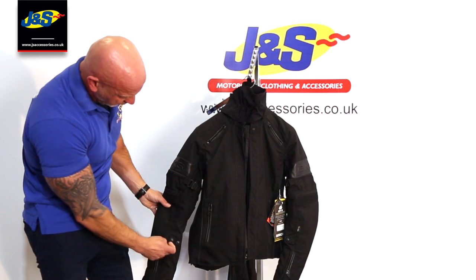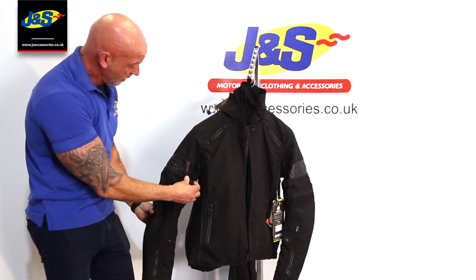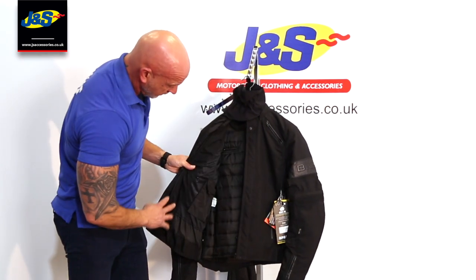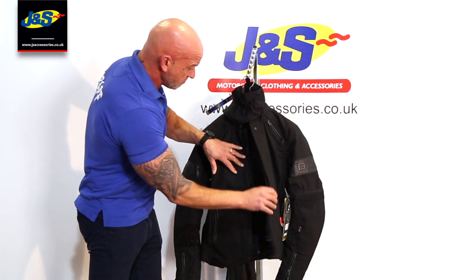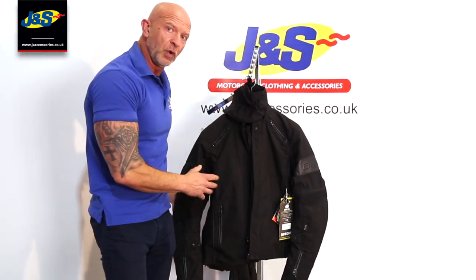There are some adjustments on the arms as well to hold the body armour in place — a press stud and a strap at the top for around the bicep, and a press stud on the forearm. It's a lovely jacket, lovely weight, very reasonably priced as ever because it's one of our own jackets, and the first of many we hope with it being a laminated waterproof jacket.